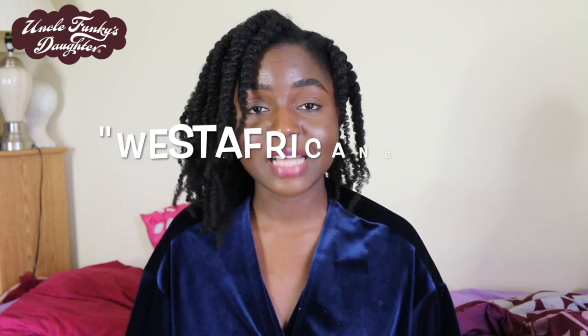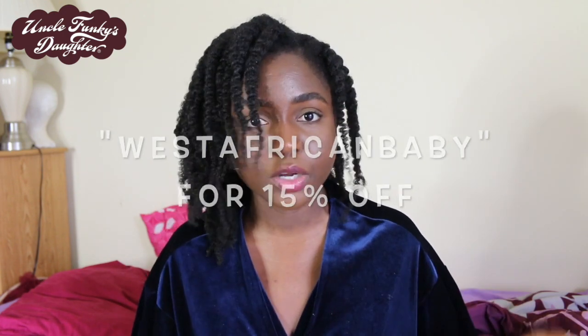Another product is the Heal and Renew Intensive Hair Repair Mask, which contains silk protein, avocado, and baobab oils. This is for when you want to do a really serious deep treatment — whether your hair is damaged or you just want to give it extra love. I'll leave all this in the description box. You can find everything at Target or at unclefunkysdaughter.com, and you can use my code 'westafricanbaby' for 15% off — it's not an affiliate code, just a way for you guys to save money.